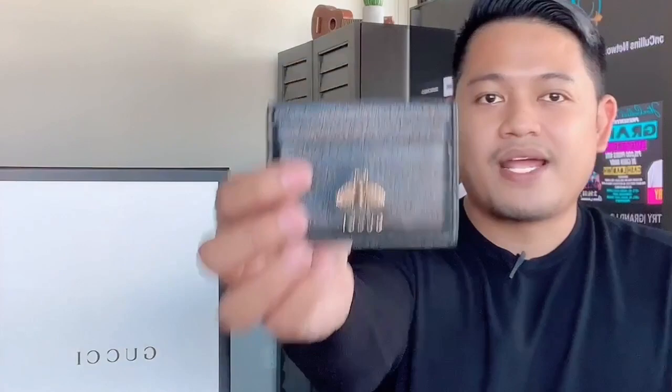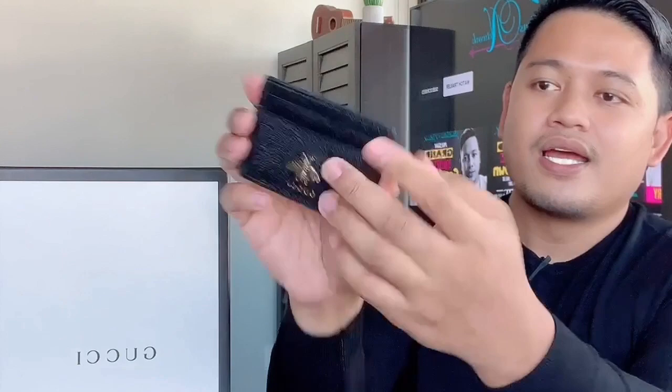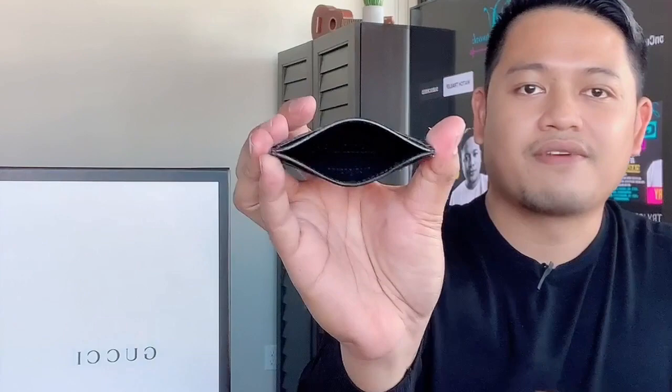I love the dust bag from Gucci — it has a Gucci tag attached to it. What I have here from Gucci is a card holder with a total of five card slots — two slots on each side and one more slot as well. Over here you can also put your cash or something small. I love this card holder a lot; it's the one I've been using since I bought it.